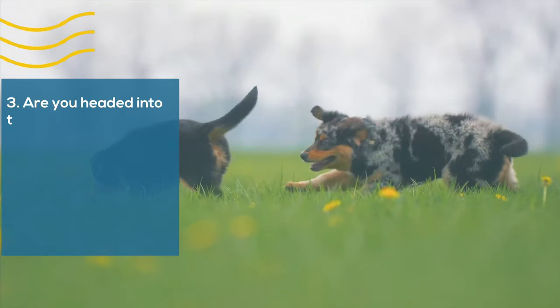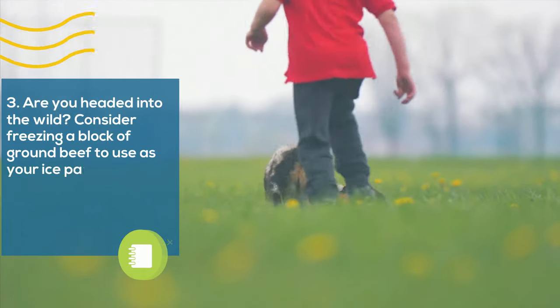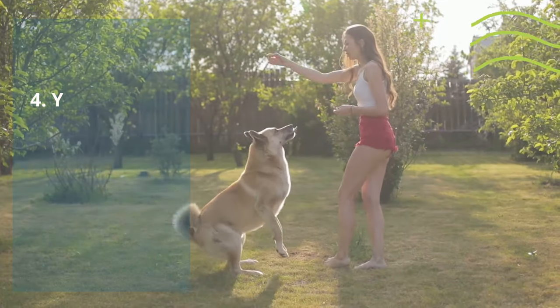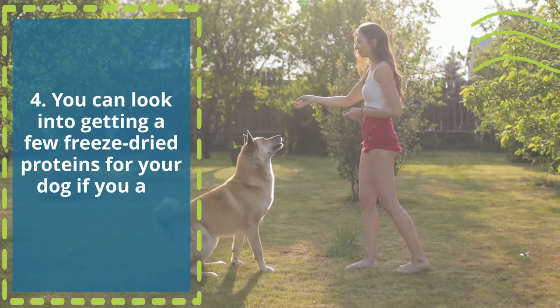3. Are you headed into the wild? Consider freezing a block of ground beef to use as your ice pack in your cooler, and as it thaws, use the meat to feed your dog. 4. You can look into getting a few freeze-dried proteins for your dog if you are really headed off the grid.